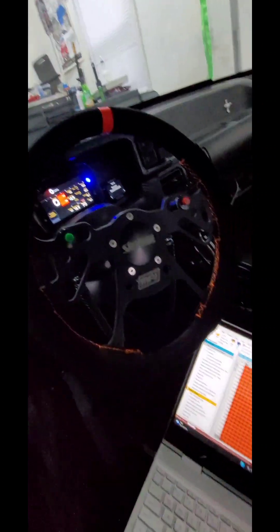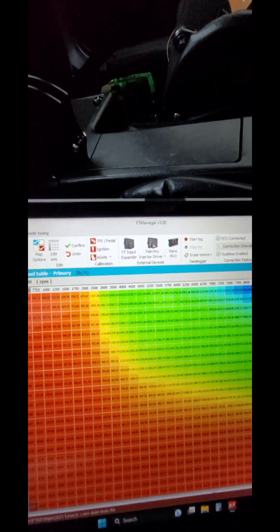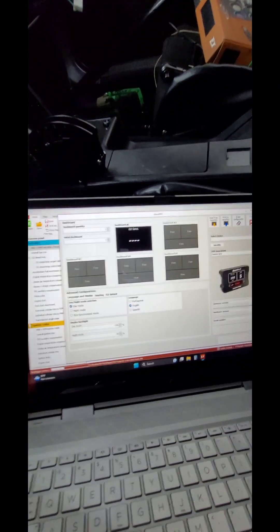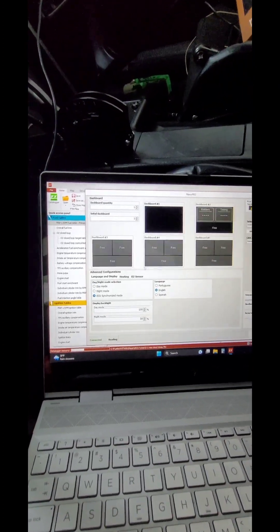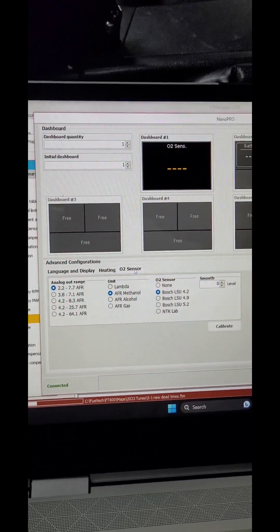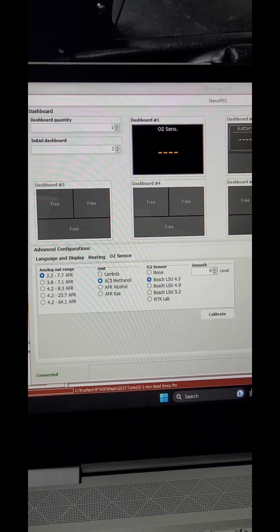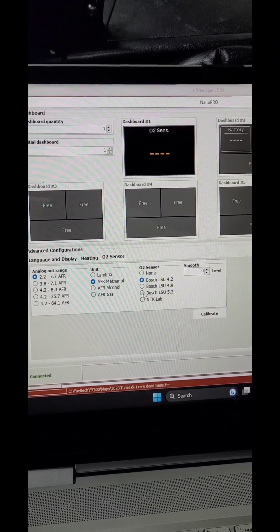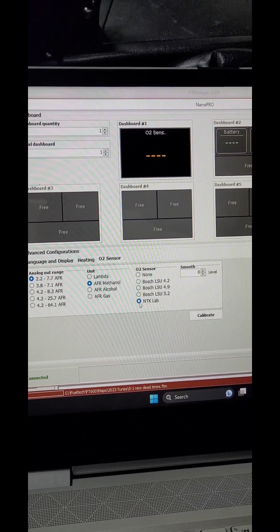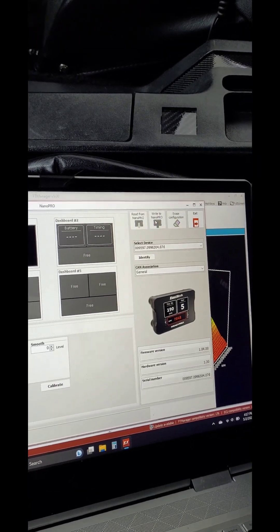With the power on, you're going to go up top to your Nano Pro, open that up, and then down here you will go to O2 sensor. You're going to select your scale, your units, and then down here, since we're going to NTK Lab, we select NTK Lab, and then right here you write it to the Nano.